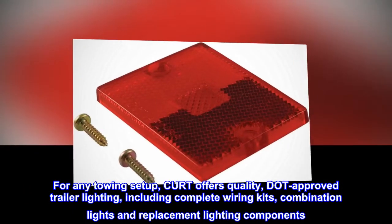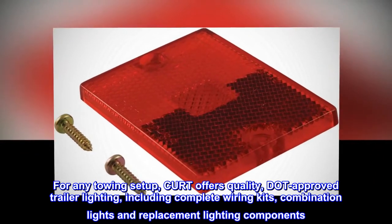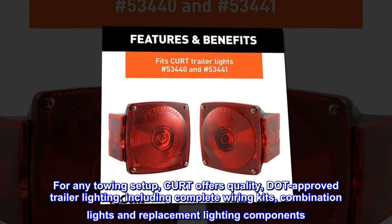For any towing setup, KURT offers quality, durable trailer lighting, including complete wiring kits, combination lights, and replacement lighting components.